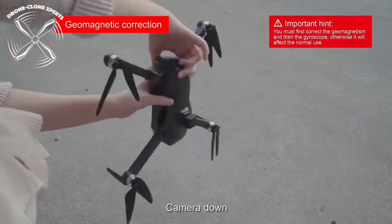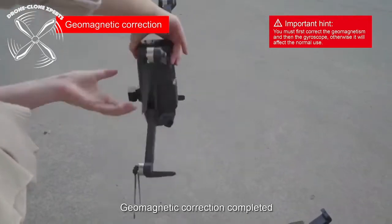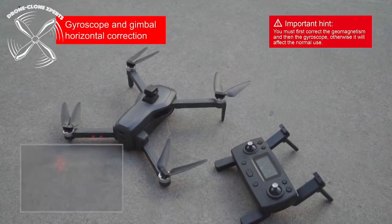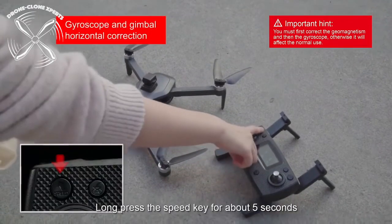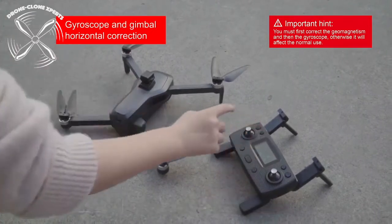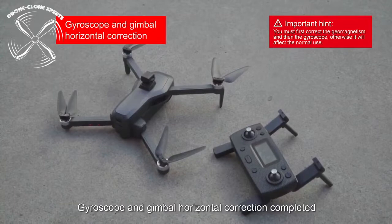Pay close attention to how the drone is spun three times horizontally and then three times vertically. To correct the gimbal, hold the speed button down on the remote for five seconds until you hear a beep. Lights will begin to flash quickly and then turn solid once it's done.